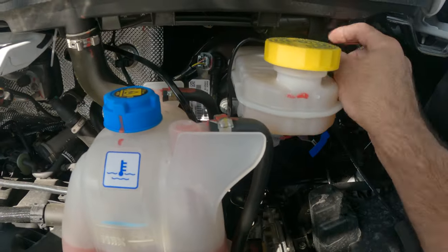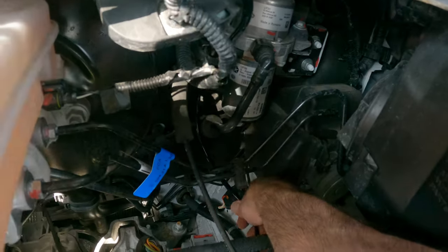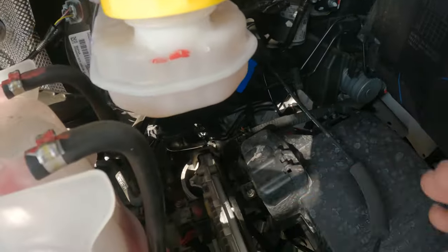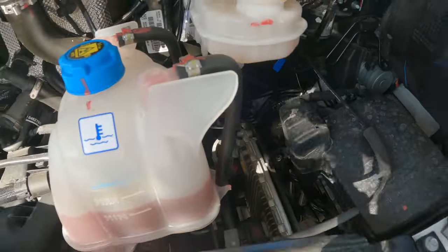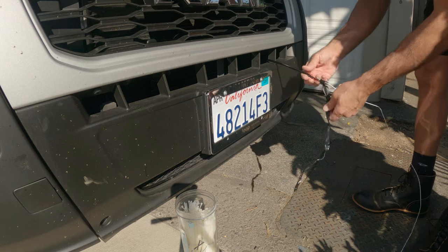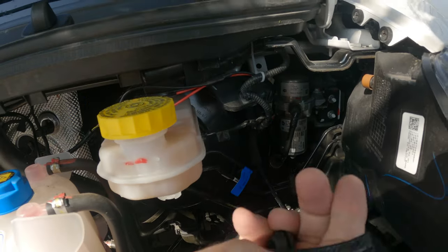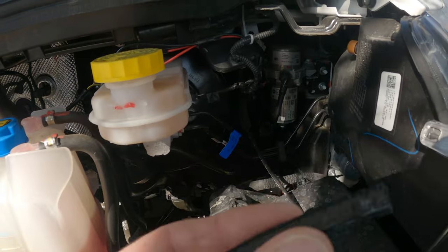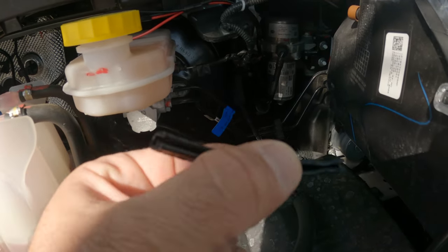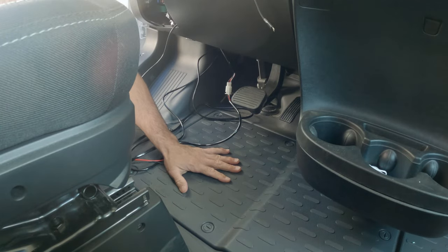I'm leaving things loose for right now until I get everything where it needs to be. For the light bar, I'm going to run it down this way, zip tie it to a bunch of things, and have it come out right here. I'm making sure to keep it away from any moving parts — the fans, the belts, the engine. I cut some edge protector trim — I'll put a link in the description — I use this whenever I run cables through sharp metal. It's a little rubber stripping; I've got a piece stuffed in there on the edge.